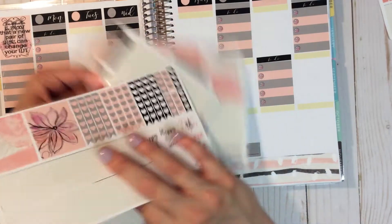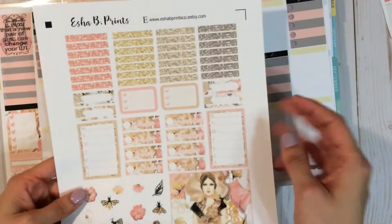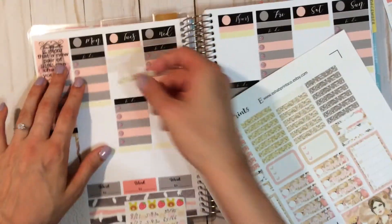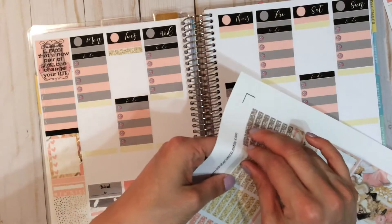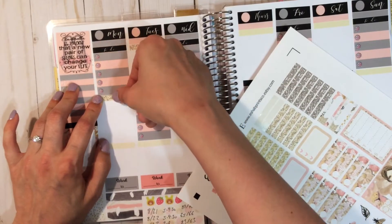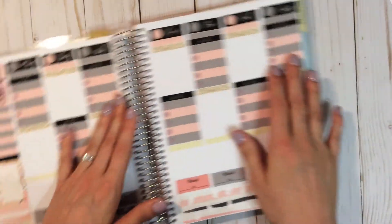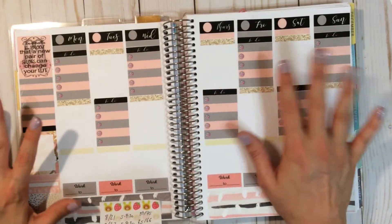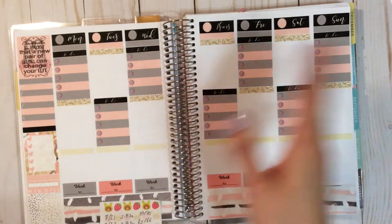I want to do my decorative full boxes next but I'm having a little bit of an issue because they're not going to cover this yellow, and there is no yellow in this kit. So I lied — I am going to have to use a few more stickers from the Queen Bee kit from We Should Be Prints. Hopefully the little bit of glitter showing won't take away from the other stickers or look out of place, but I won't know until I place everything down. Also, my nail polish is just damaged — I think I'm just gonna have to take it off after the video.